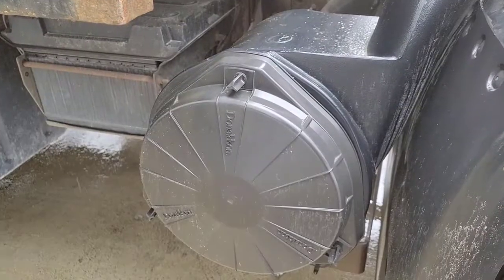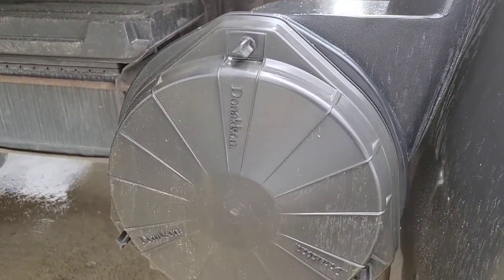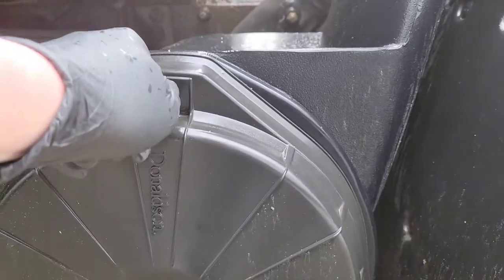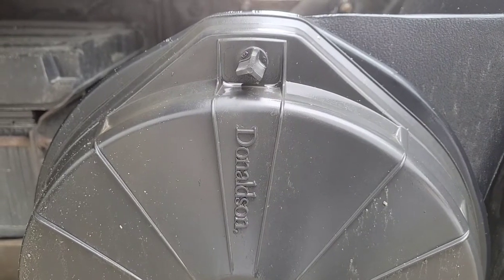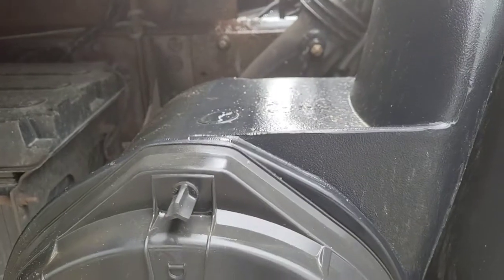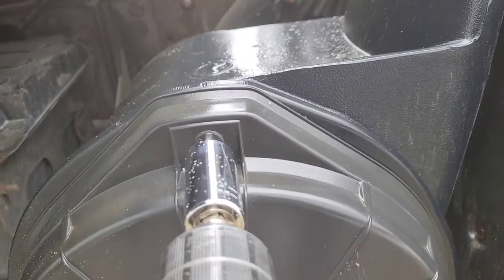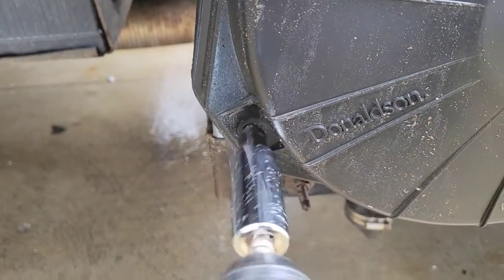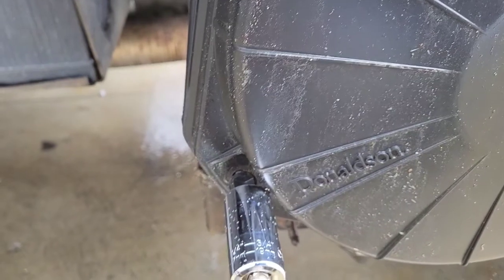That worked well. The main use I had in mind for this socket is on air filter housings — they have plastic bolts that hold them on, and they don't really fit a socket so you end up using pliers or your hands, which is just slow. Let's see how well it works. It definitely makes it much faster. Time is money.